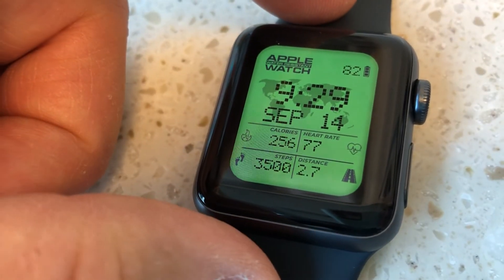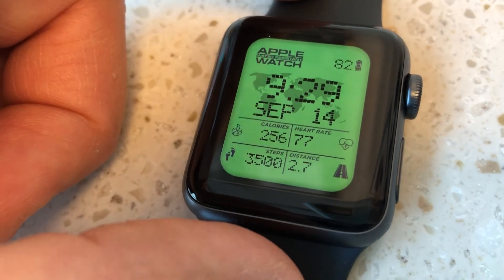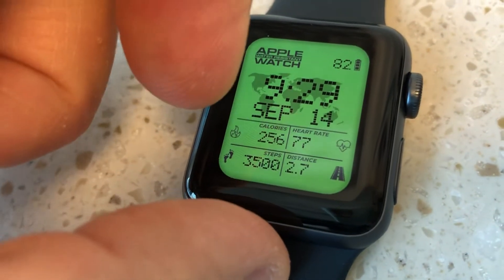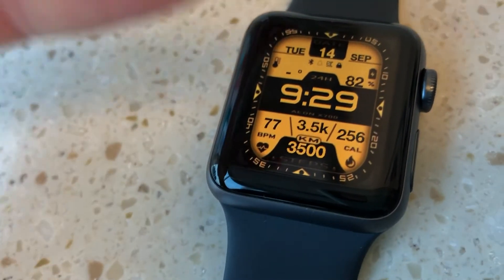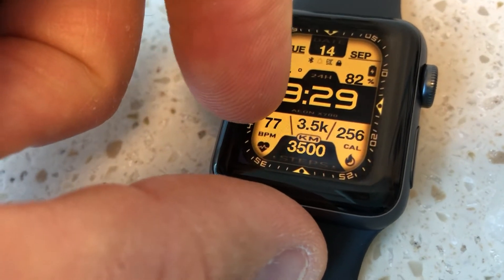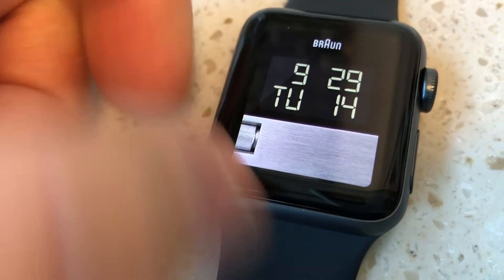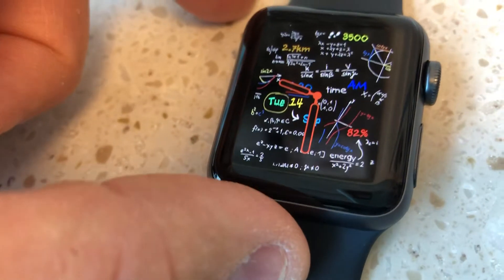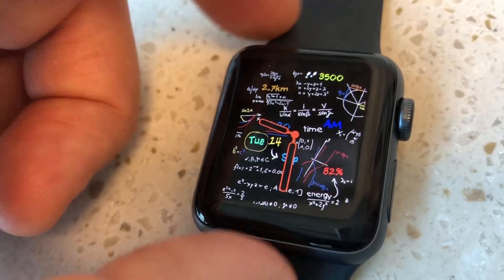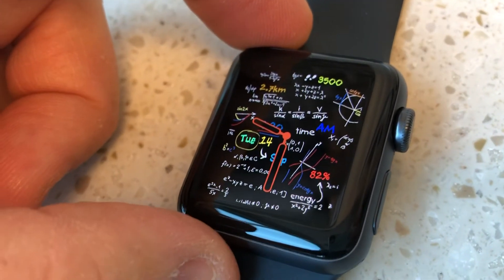I definitely recommend giving it a shot. Download Clockology, play around with it, see what you like. If you really enjoy it and want more of the features, I encourage you to subscribe to Clockology Plus. Get on the Facebook group and see all the creative ideas that people put up. It's really fun and it becomes addictive — you'll find yourself playing around with watch faces in your iPhone app and syncing to your watch to try different things. Just be warned that if you're creative and you like watches and faces, you'll start making your own faces very soon.